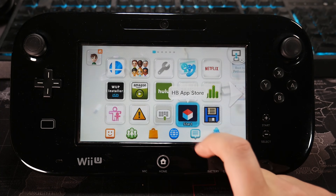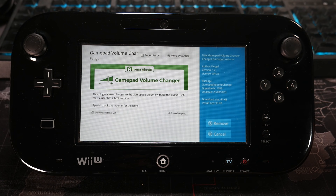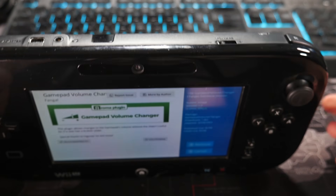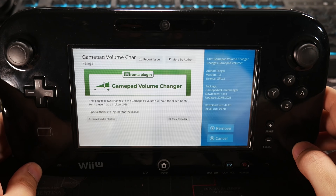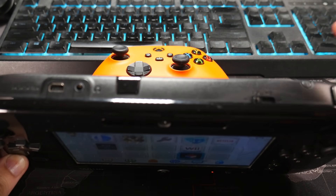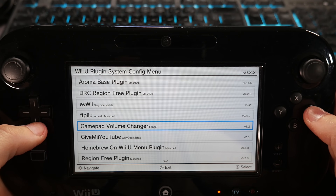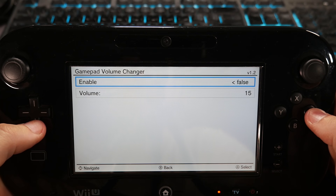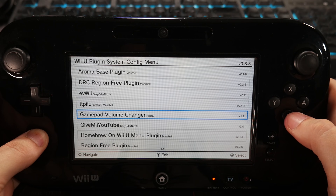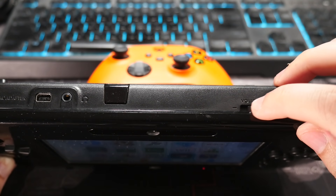Next up, we're going to head over to the Homebrew App Store and I'll show you the Gamepad Volume Changer plugin. What this does is if you've ever broken the volume slide bar on your Wii U and can no longer use it, this gives you a way to configure the volume through the plugin menu, bypassing the need for the physical slider. I have the volume slider turned all the way down. Hit left shoulder, down on the D-pad, and the minus button. Go down to Gamepad Volume Changer, select volume, select enable, make sure it says true instead of false, and then select your volume level. I'll leave it at 15 and back out — and it stays at the same volume no matter what.